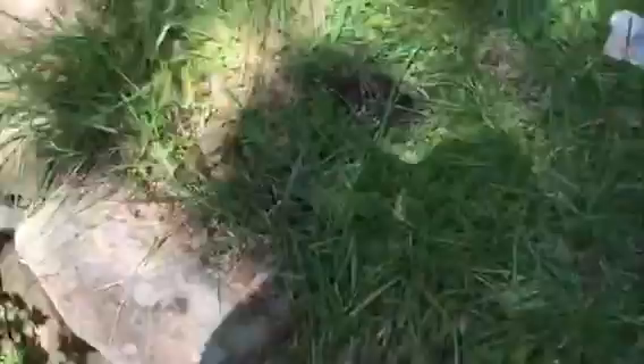There he is — a nice rainbow trout, not too shabby. I just completed my New Jersey state limit. He's legal size, so he's coming home with me tonight. That completes my bag limit.